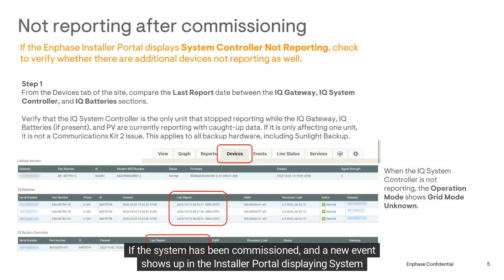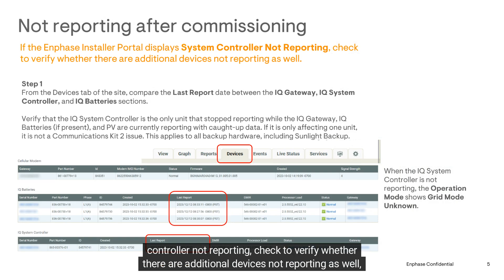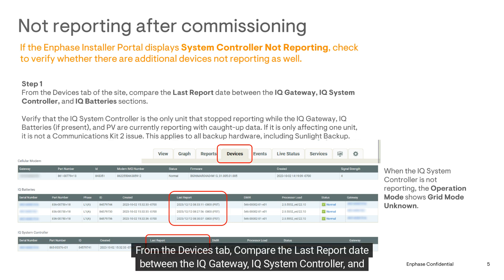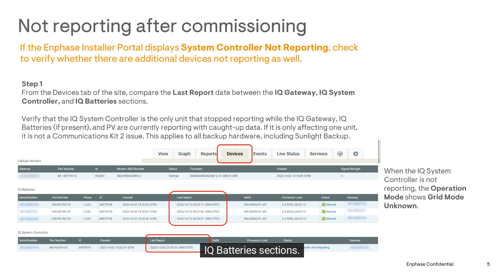If the system has been commissioned and a new event shows up in the installer portal displaying 'System Controller Not Reporting,' check to verify whether there are additional devices not reporting as well, or if it's isolated to the system controller. From the Devices tab, compare the last report date between the IQ Gateway, IQ System Controller, and IQ Battery sections.